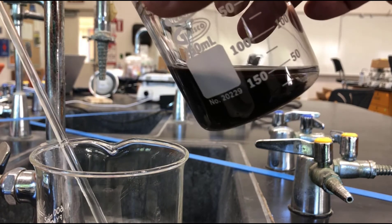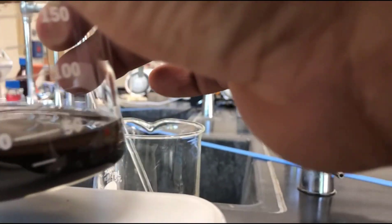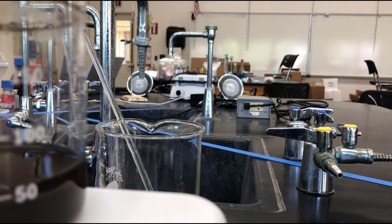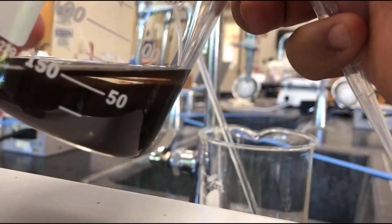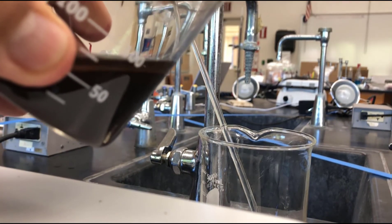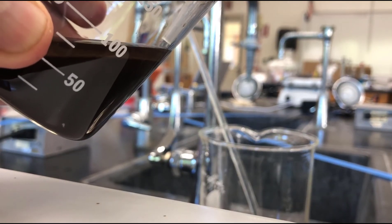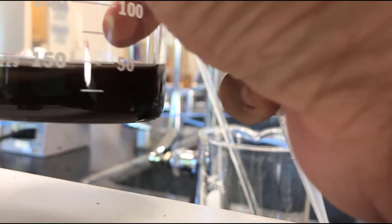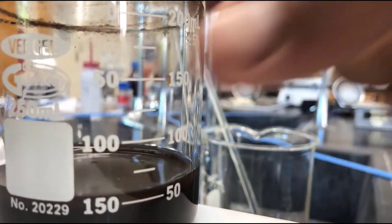I feel like I'm going to lose a little bit too much here, so what I'm going to do is use a pipette to take a little bit more liquid off. Just go like this. I don't think there's enough to get rid of, so we'll just leave it. But you can use a pipette sometimes to get that top layer off.